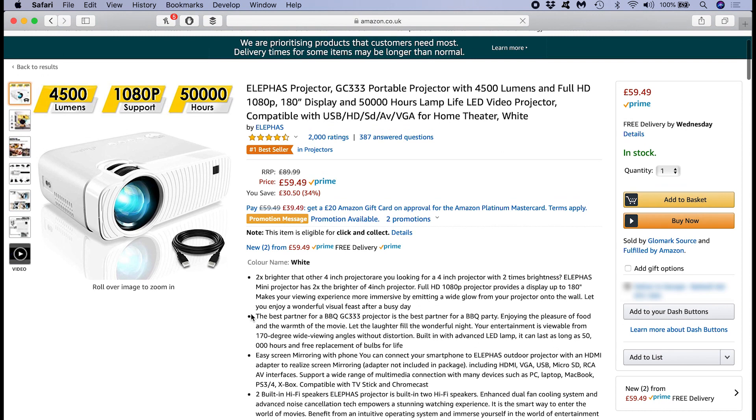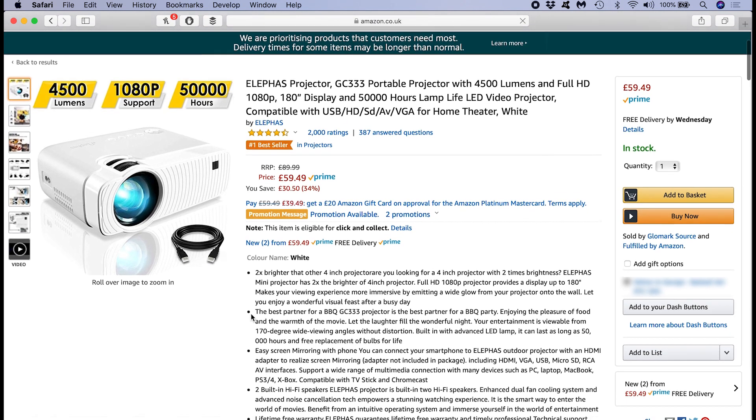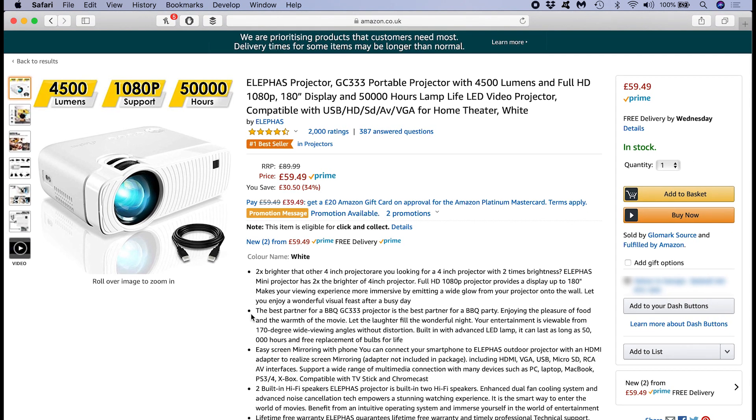The Elifus GC333 is a 4500 lumen LED projector. It supports Full HD 1080p resolution and has a 2000 to 1 contrast ratio.